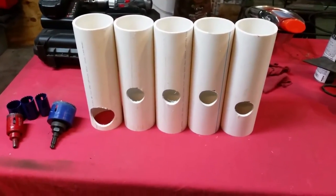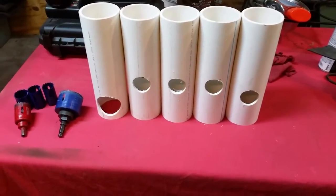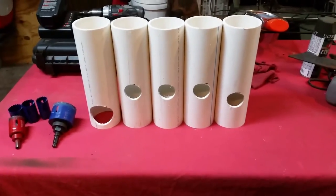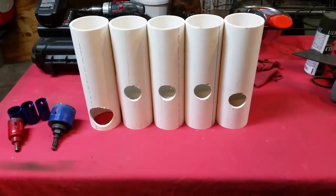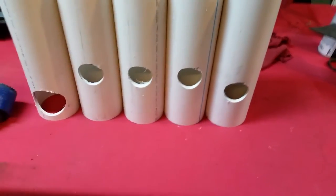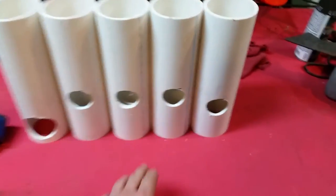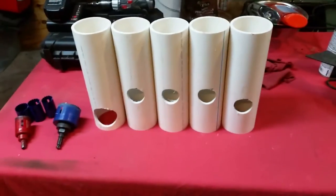I'm going to finish drilling these and then I'll probably use my compound miter or sliding miter saw to cut those out. I might use one of my cordless skill saws — you could cut it with just about anything, it's PVC so it cuts really easy. Then I'm probably going to put a little 45 on the corners.